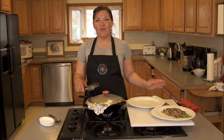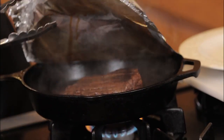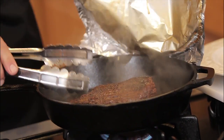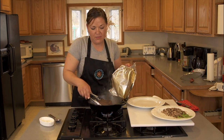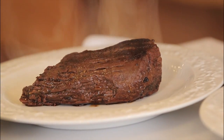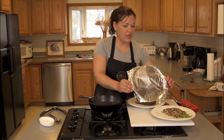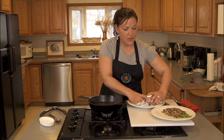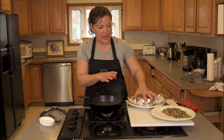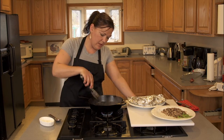Our bear roast has been braising for about 45 minutes. You can see all the steam in there that's been captured. Look at that — you've got this nice brown coloring. You're going to want to set it and let it rest for a good 10 minutes before you cut it up so that your juices can re-concentrate back. In the meantime, I'm going to pull out the bay leaves here.